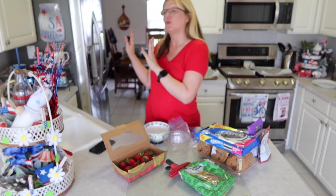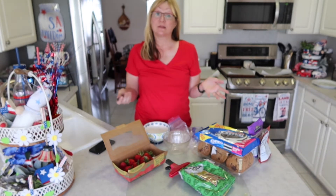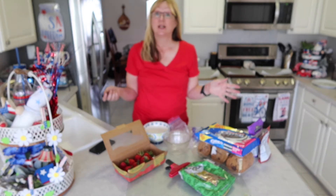Now we're going to move on and make a few easy snacks for Memorial Day. Now that we've decorated our coffee station, we're going to make some quick snacks to have with our coffee.